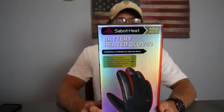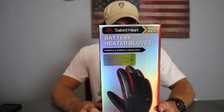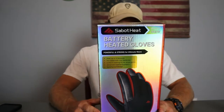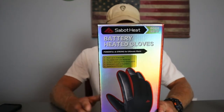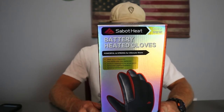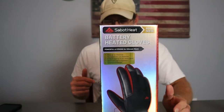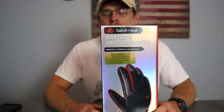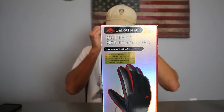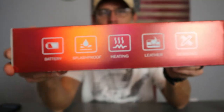These are battery-heated gloves using carbon nanotubes. They have two 3,000 milliamp lithium batteries, four heat settings, and are made from goatskin leather. They also feature a splash-proof design and a touchscreen-compatible design so you can still use your phone. For me, I use a tablet and phone for my new job, so this will be great as I'm walking around and can still use my devices pretty easily.